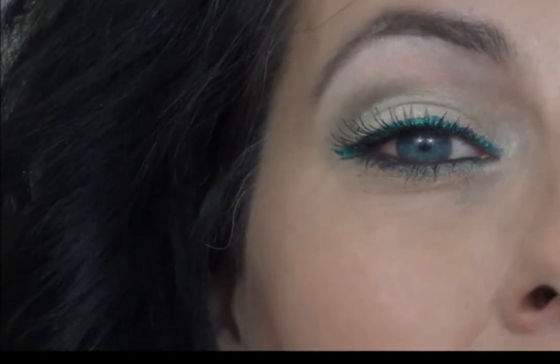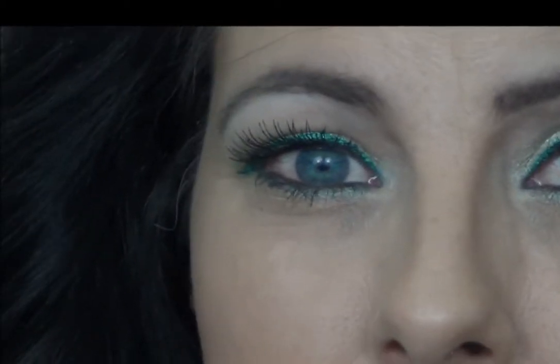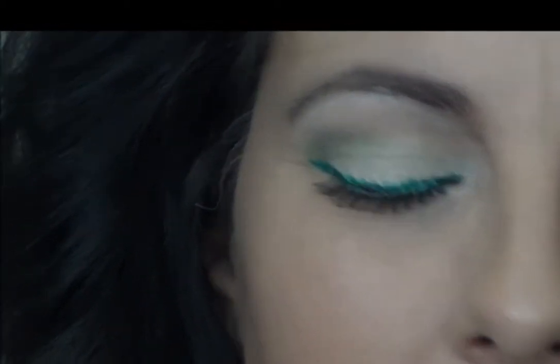Now I'm going to put some lashes on and some mascara and I will be right back. And that is the finished look — let me bring you in so that you can see. Hopefully that glitter is showing up; it's very, very finely milled glitter, so it might not be showing up in my studio lighting, but I can assure you that in person it does stand out.